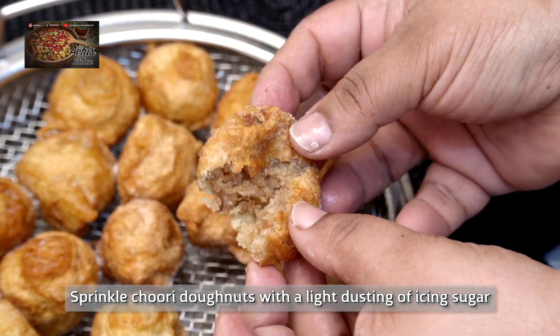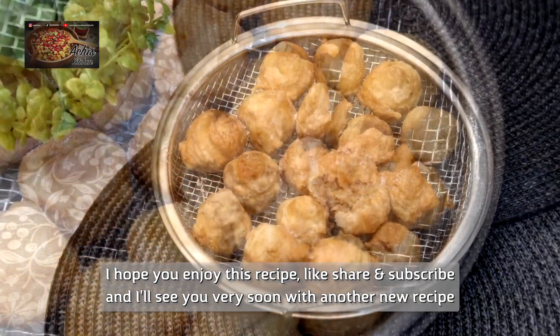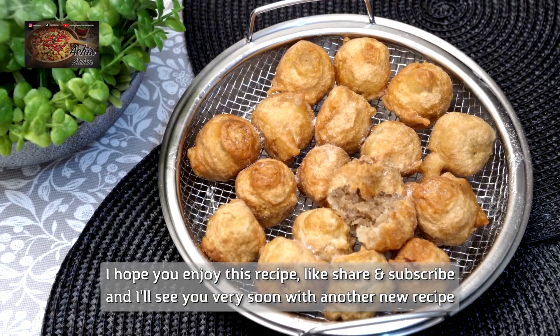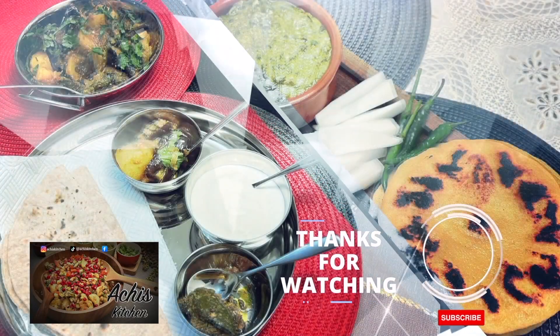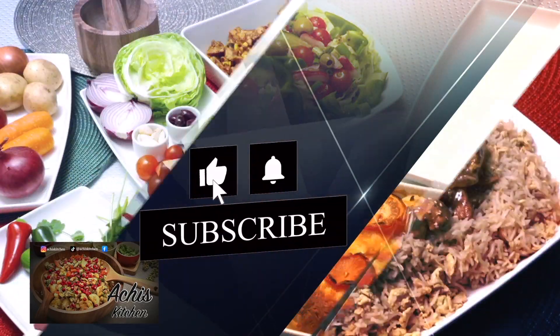Please try them! As always, like, subscribe, share, and comment — let me know what you think. We will meet another day, another time, with another recipe. Thank you so much. Bye!